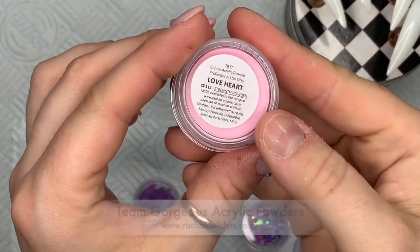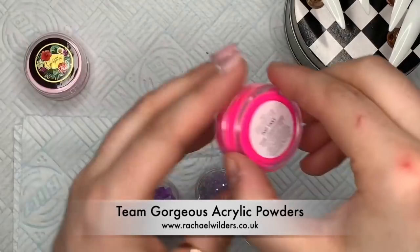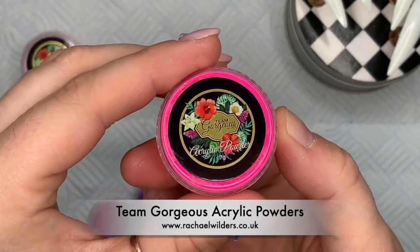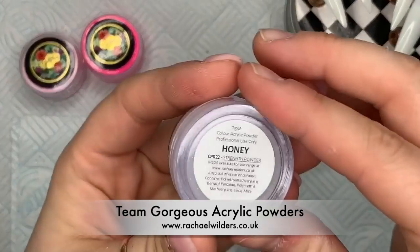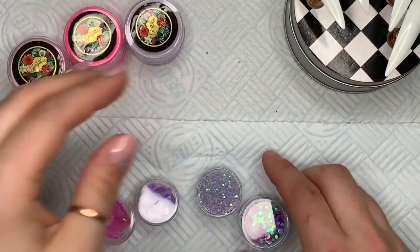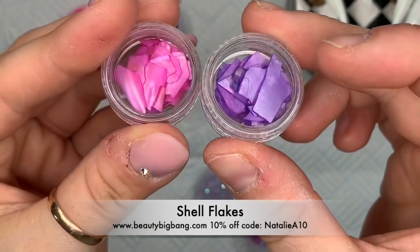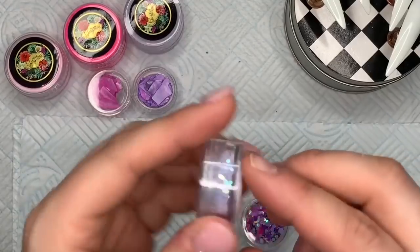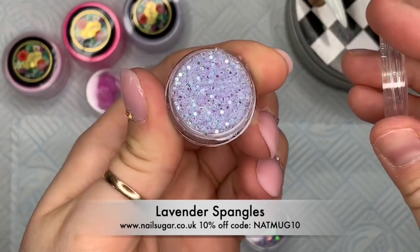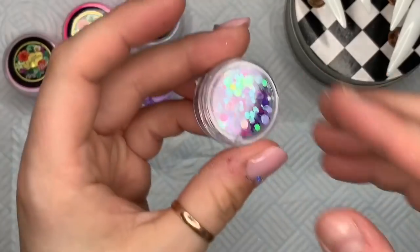I've picked out some acrylics and bits and bobs that I want to use today. I've got acrylic from Team Gorgeous — the first one is called Love Heart. Someone asked if I'd use some more neon colors, so I decided to use Pop Tart, which is a really bright neon pink, and Honey, which is a shimmery lilac. Beauty Big Bang sent me some shells — I love them — and I'm going to use two colors today.